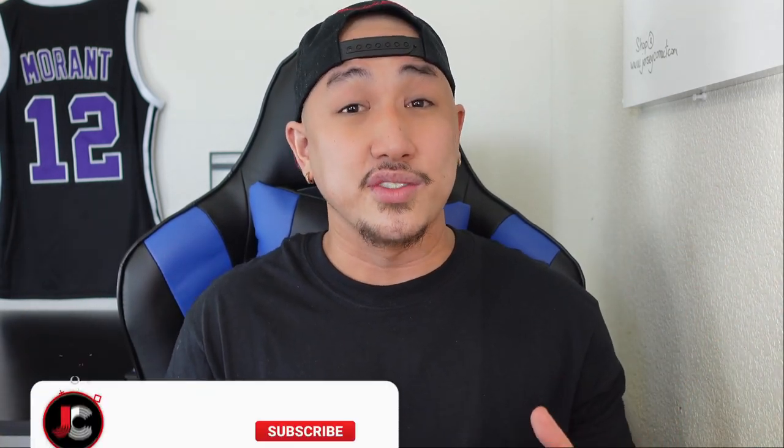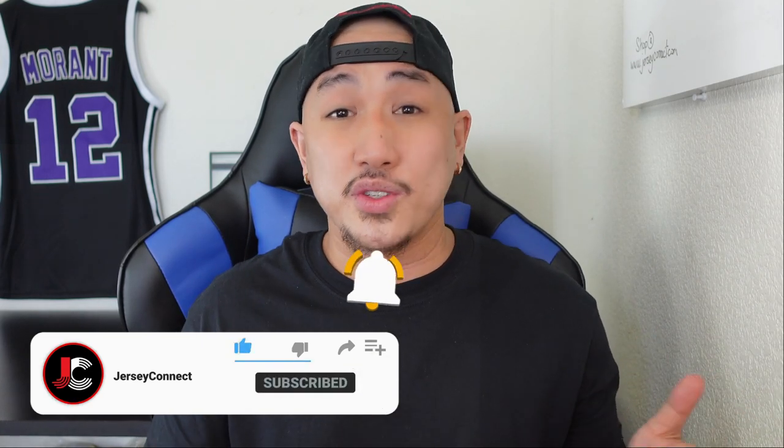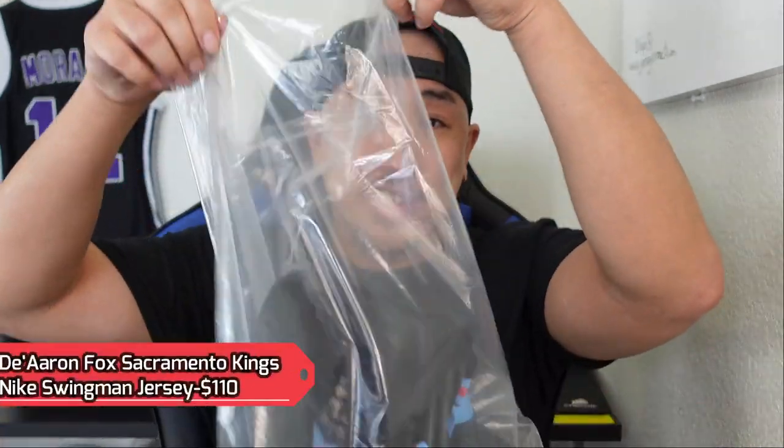If you guys find this video helpful, an easy way to support the channel is just by hitting like. Hit subscribe if you want, and we have a notification bell so you don't miss out when I drop new content. I bought this at fanatics.com for 110 bucks. De'Aaron Fox is having a pretty quietly great season.